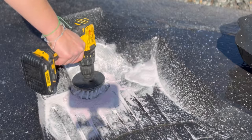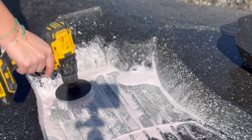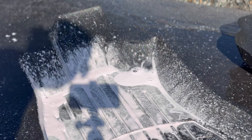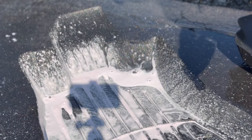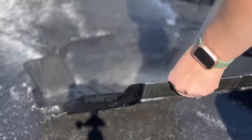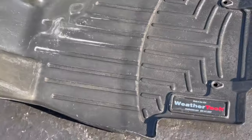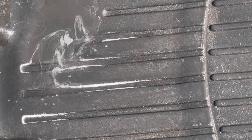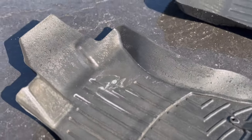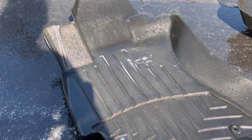Now, while this may not be a common problem that most people are going to see on their mats, I wanted to include how to address an issue like this for the off chance that you might have it. Let's give this a rinse — and it looks like we removed the rust! Sometimes I impress even myself.